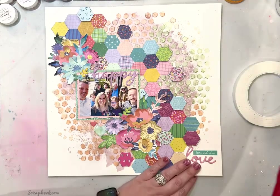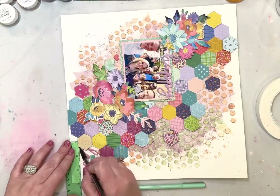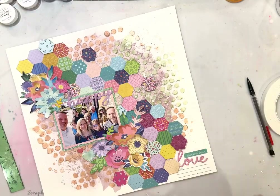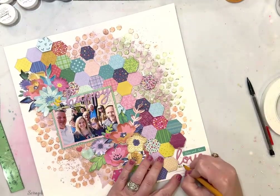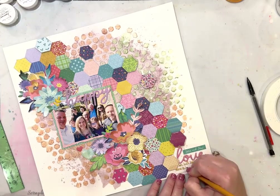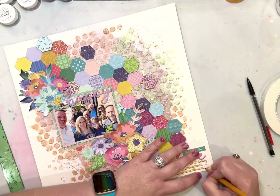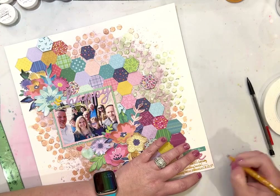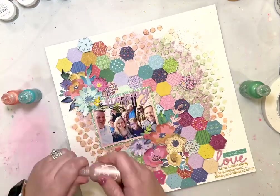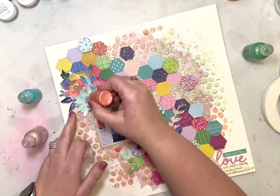Down in the right-hand corner, I continued the pattern moving from the top left corner of the layout down to the bottom right. I wanted to finish that out so I did add the word 'love' and then a little phrase sticker right above that, and then I'm adding my journaling down there. I just made lines with a ruler and a pencil, and I'm using a marker that coordinates with the colors I used — it looks really good with the Antique Lace, very similar in tone.